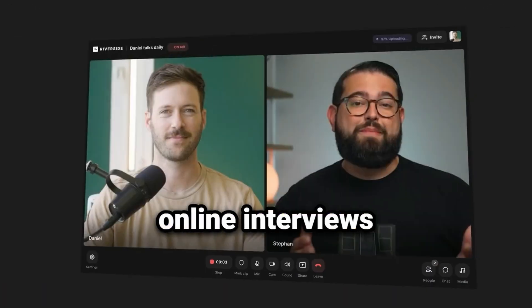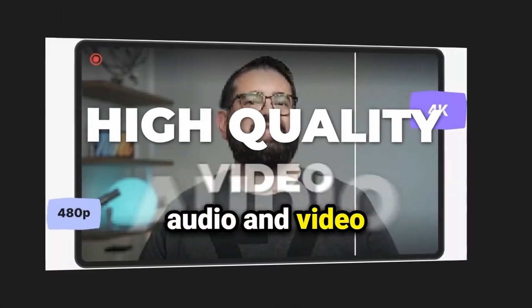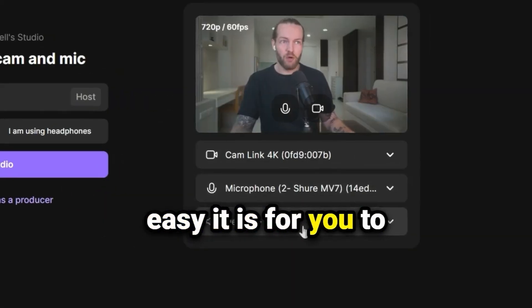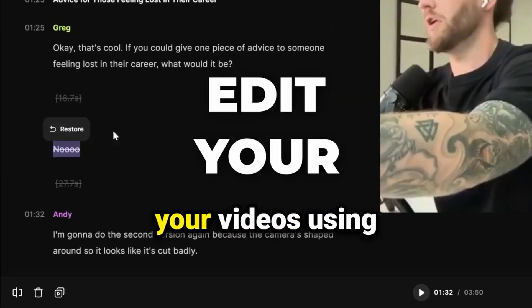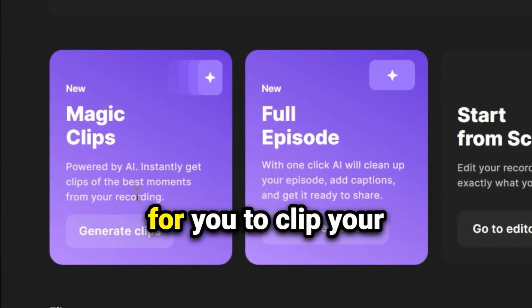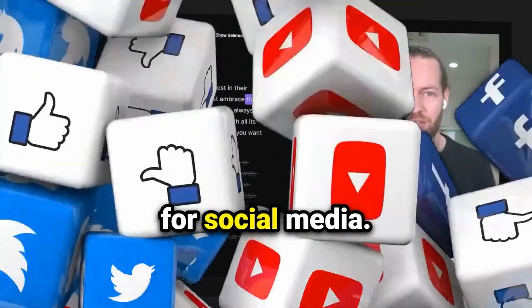With Riverside FM, you can record online interviews with high quality audio and video compared to something like Zoom. I'll show you how easy it is for you to set up, how to edit your videos using the transcript view, and the new way for you to clip your interviews easily for social media.